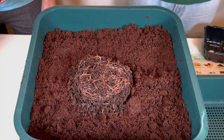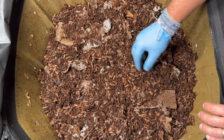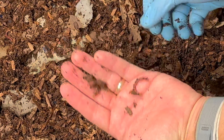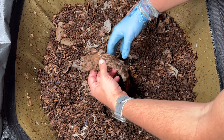I think the worms are really populating in here. I did take some out for my son's Vermi-Hut — we got him a new one because he is newly married and they've got a little condo and have been saving their food scraps. But this bin, everywhere I go, just all kinds of great worms. I absolutely love looking at all these worms. I think we're doing pretty good.